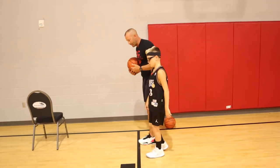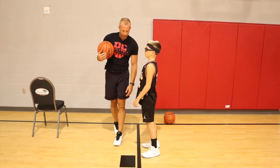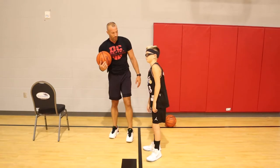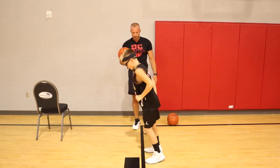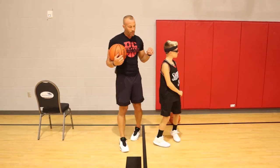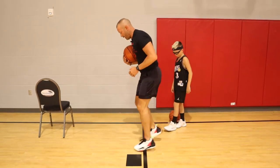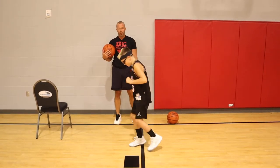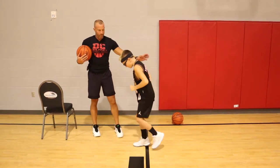The next drill is front to back hops — same thing, 20 count or 20 seconds. I couldn't count the last one, he was going so fast. We're going to do this one front to back. Next is what we call a scissor jump — you're going to jump and switch your feet, stay on the balls of your feet, as quick as you can for 20 reps.